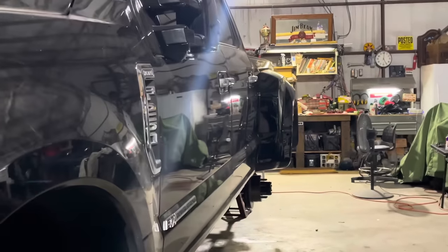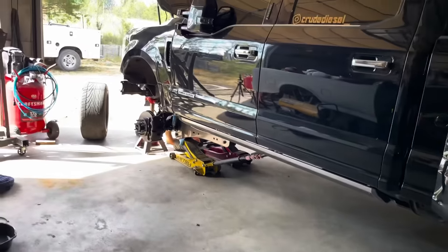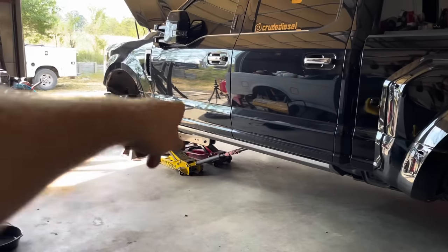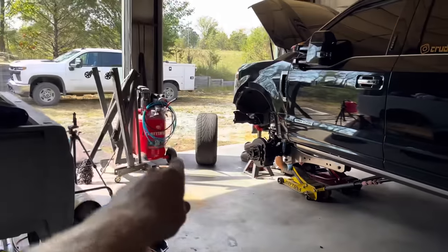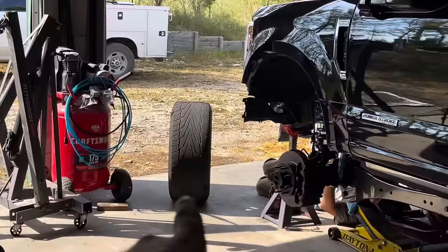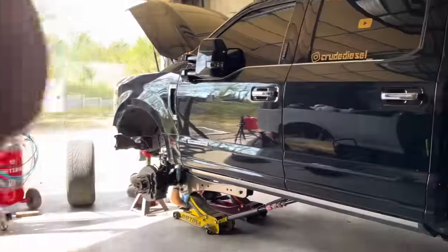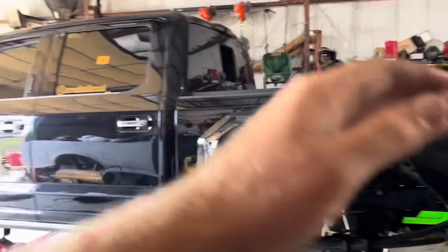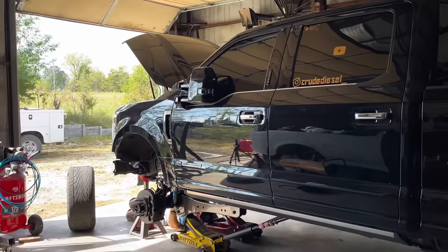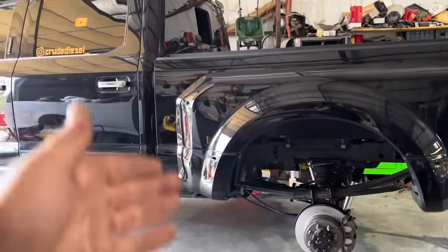We got all four brakes bled and looking good. Adding the front diff fluid, drive shaft's in, U-joints changed, everything is done. Time to put the stocks back on - I call the 22s the stocks for this truck - put the stocks back on and take this thing to the body shop so I can get my bumpers, grill, and a few other things.